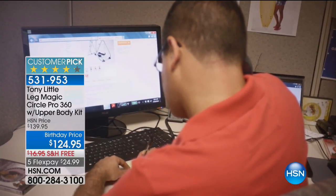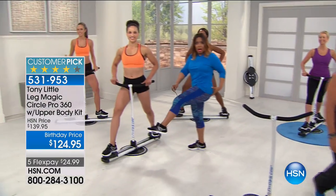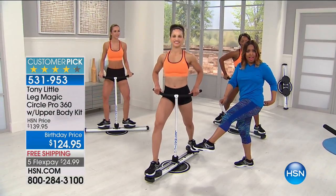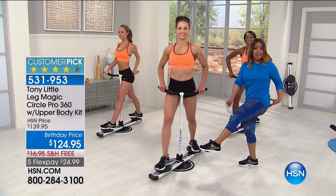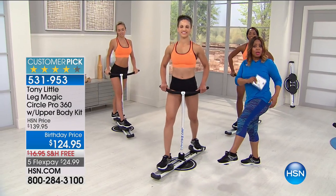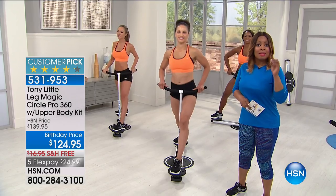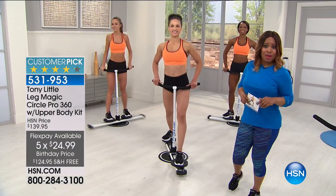You're targeting the biggest muscle in your body. Ladies, when you think about our bodies — this long big muscle — that's the most important one that we have. So if you're going to shape and sculpt anything on your body, this is the area. We want you to hear from others. It's at a birthday price, lowest price ever, free shipping and handling.